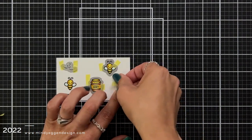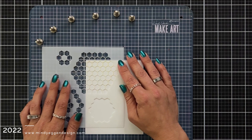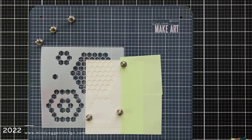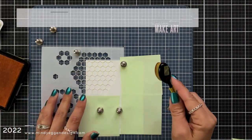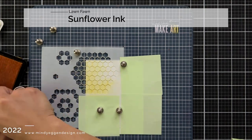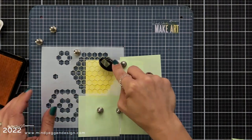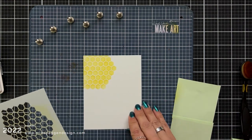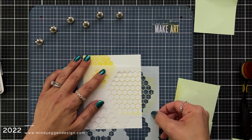I thought it would be really cute to create my own background filled with honeycombs. So I'm taking that largest shape on the stencil and lining it up in the corner of my 80 pound white cardstock that is cut to four and a quarter by five and a half. I'm holding that down with the magnets from my make art station and using some post-it notes to mask off all around the edges, because I don't want to get ink on the edges or inside of those other shapes. Then I'm coming in with my lightest color of ink — the sunflower ink from Lawn Fawn — and using a blending brush to blend in that whole area.